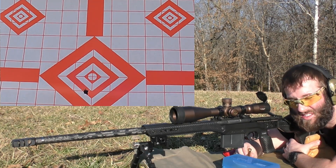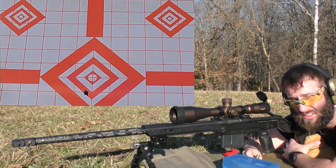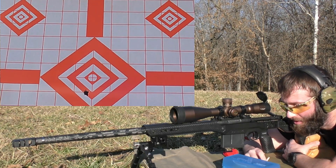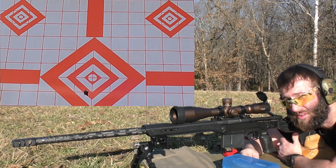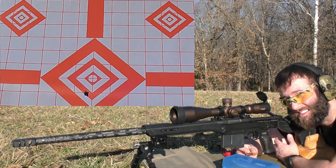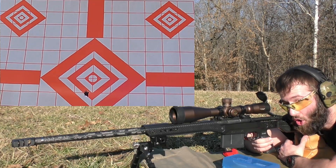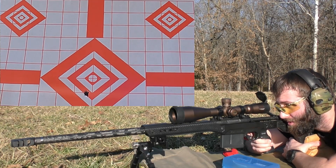Now, some of this brass - actually all this brass - has been fired several times. I think it's on its third or fourth firing and some have had hotter loads run through them and some have had cooler loads. So ultimately it hasn't all been sized perfectly, because even if you set your die up the same way, if the brass expanded more on some than others they're not going to size all the same. Some of these may be a little sticky because they didn't get sized enough, which is my fault and I'm not going to blame the load.